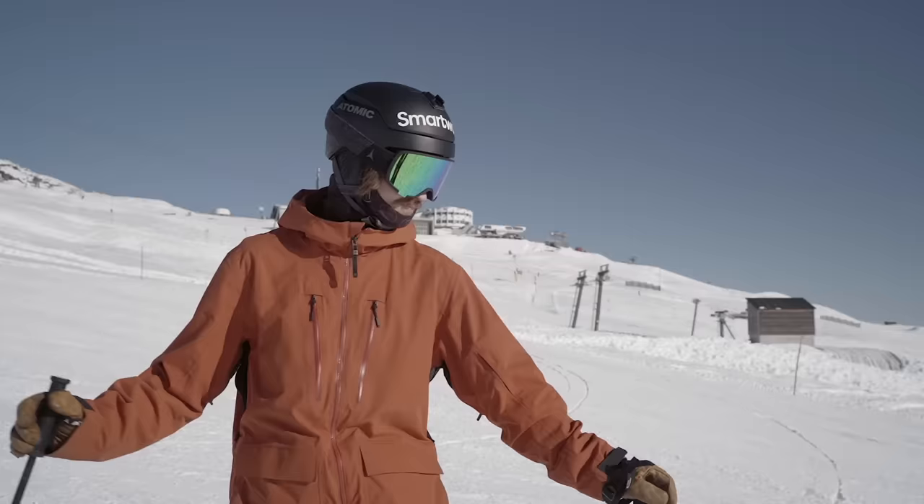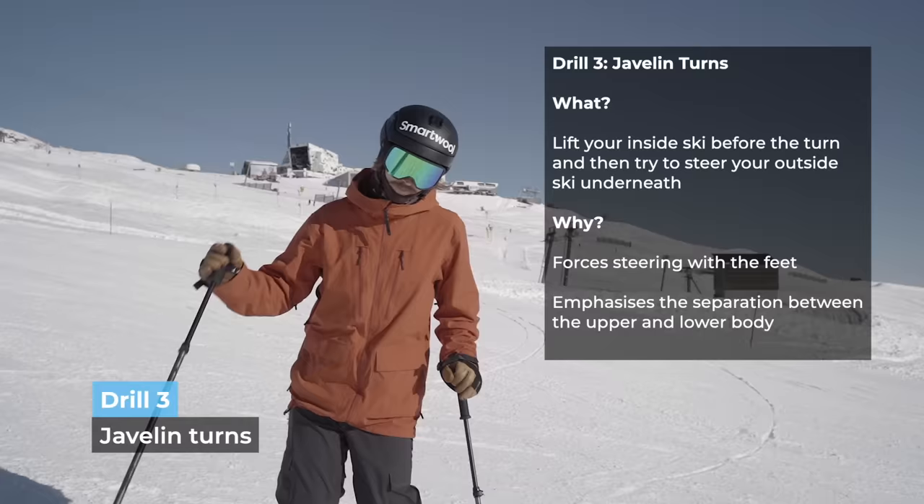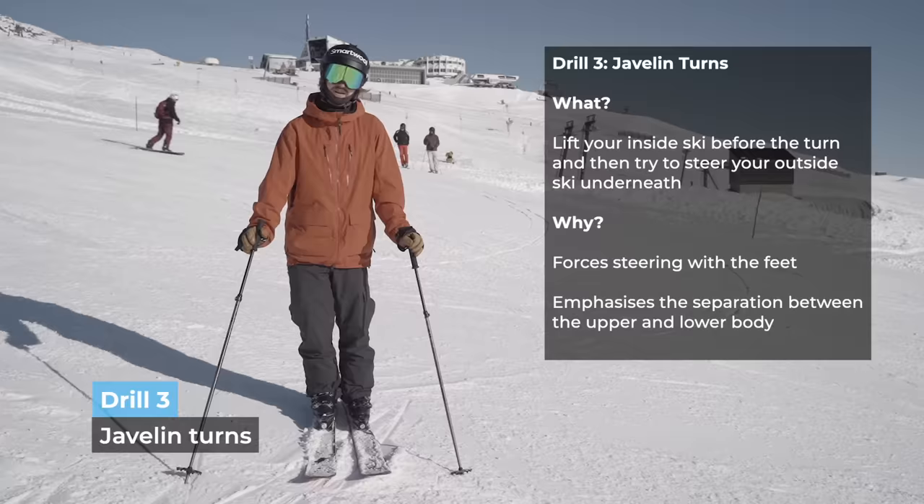The next one we're going to do is the javelin turn, which is pretty cool. Like our one-leg skiing before, we're going to try to do this while carving. So we need a fair bit of speed.